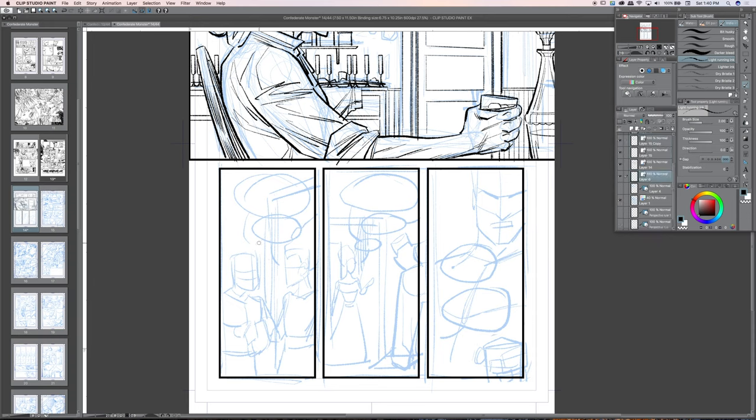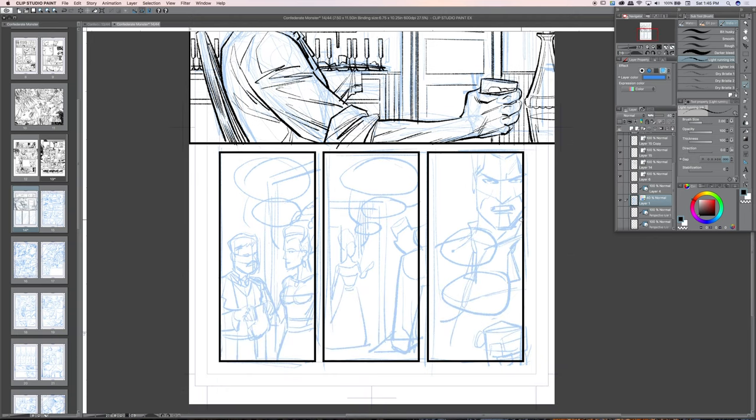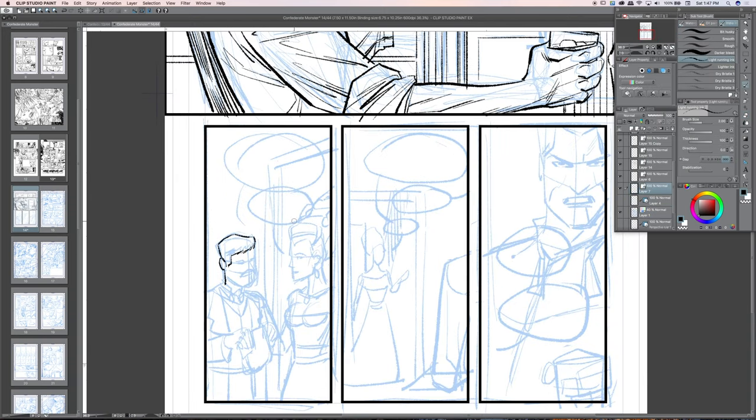I've got that second panel pretty well laid out — good amount of detail. I haven't put any heavy blacks yet; I typically wait until more of the page is figured out, because when you start laying down a lot of black the contrast shift is immediate and affects how you view not just that panel but the whole page. I also went back into my blue pencil gesture layer and added a bit more structure to the faces so I'm not totally off base when I start inking.